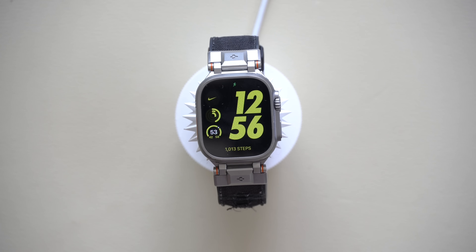Now, the next tip is an interesting and debatable one, and I'm really excited to share it because I found a better way to operate your Apple Watch.